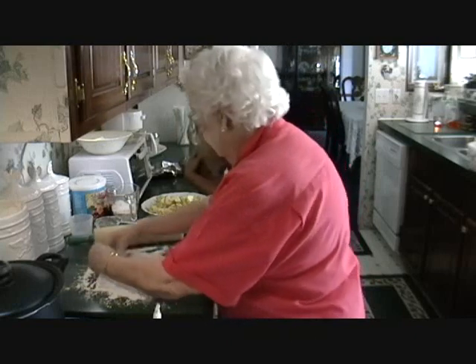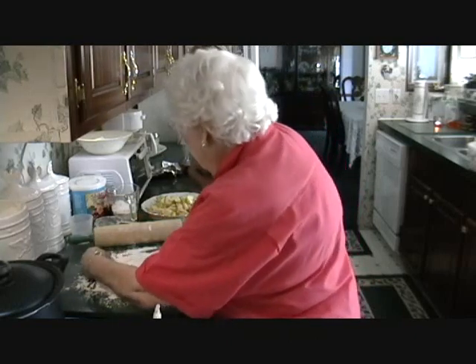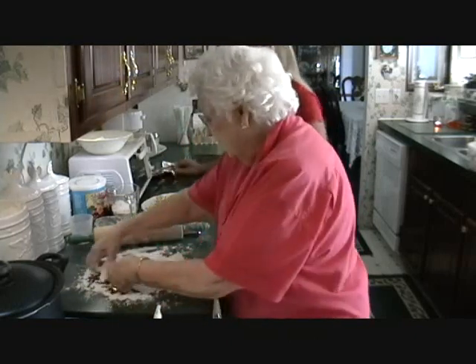Oh, I can already tell it's going to be yummy. I hope so.